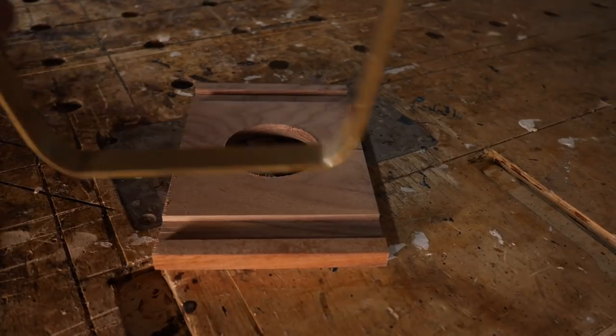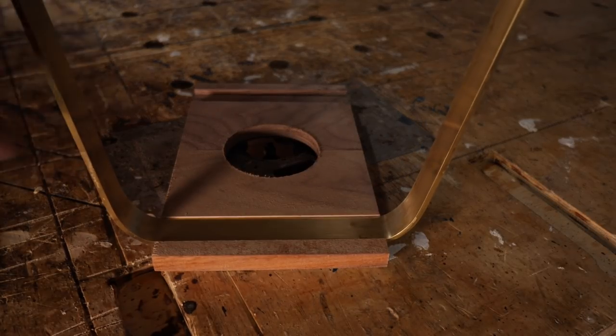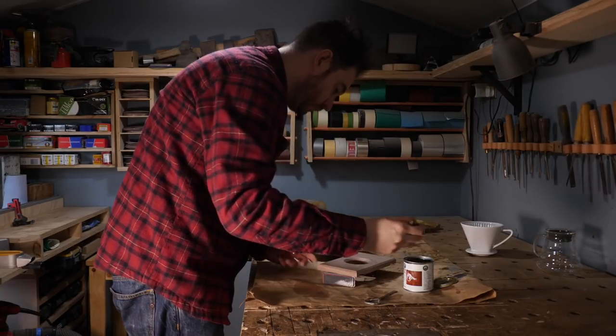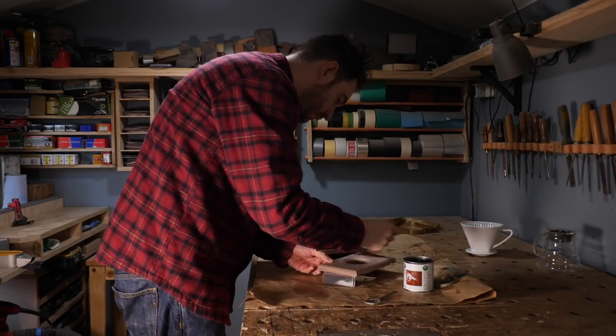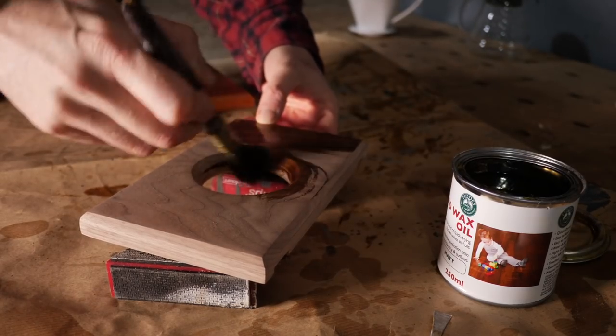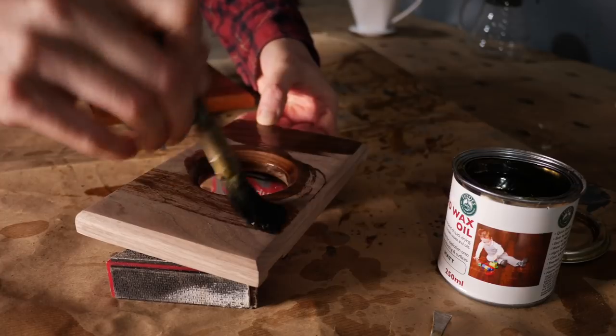With four slots cut I have a test and it fits pretty well. So now I can give it another sand down going up to 120 grit and then I can apply some finish. I'm going to apply some hard wax oil as I want something pretty hard wearing with jugs of coffee moved on and off it.